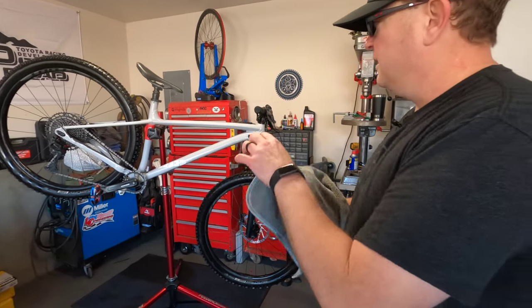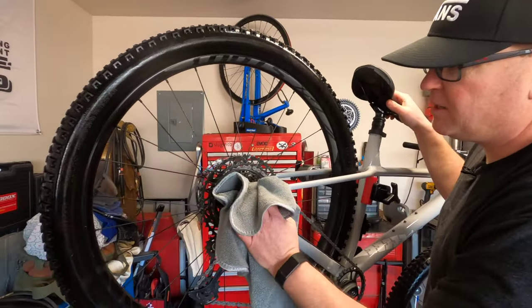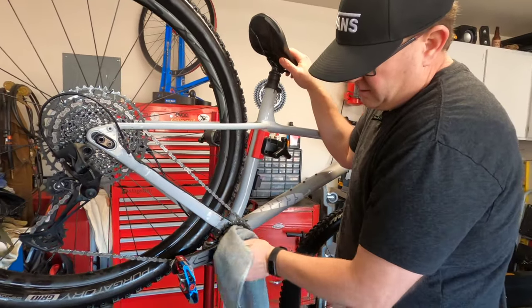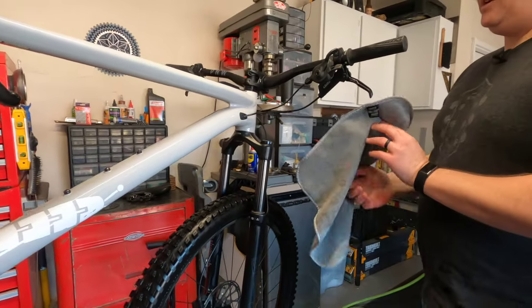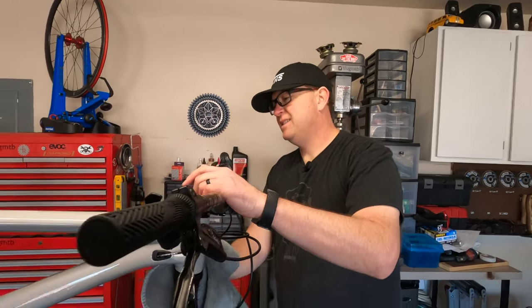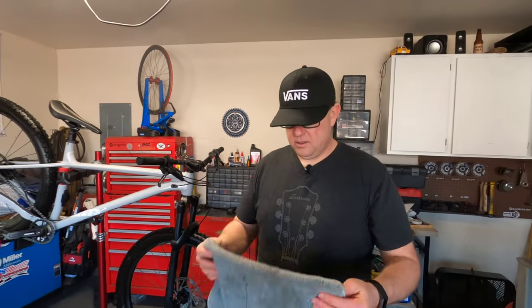Now, since we have that blown off, we can get into the detail work. That's where I grab the microfiber — these are great for absorbing water as well. Just give it a once over; that way you can do some of your detail work. If you missed a couple of spots you can get them with just this microfiber. Wipe your derailleur down, crank arms — sometimes you'll get a little bit of residue left on there. Put your crown and stanchions wiped down good. I have another video about keeping those nice and clean.